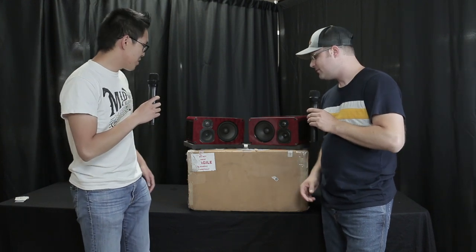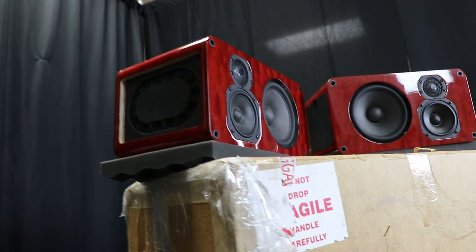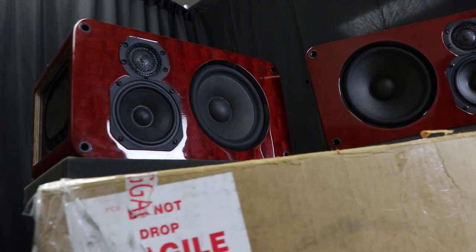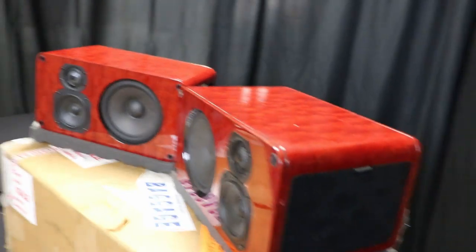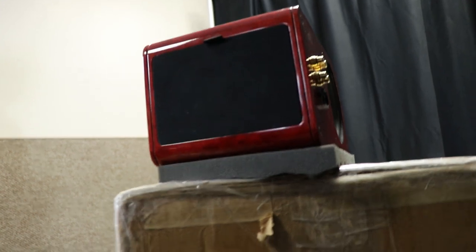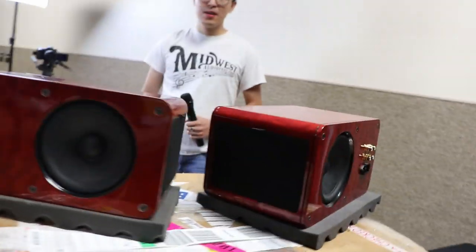Thank you, Nick. So yeah, these are my speakers, the Reference Minis, and these are my attempts in trying to build as good of a small speaker as possible without cost limitations or complexity limitations — because I'm crazy. When I was building these, I was moving very often — like every couple of months I'd be moving — so I needed something that was small, and I thought it was a very worthwhile investment to get something small that sounded great.